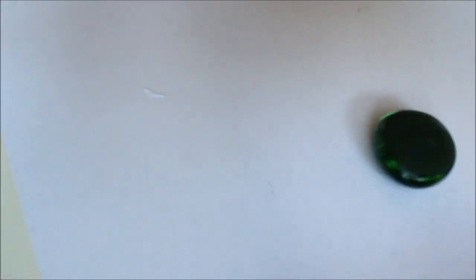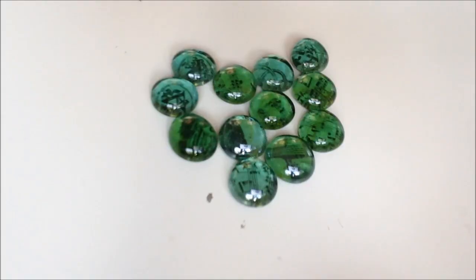As soon as the back of your token has dried, take your clear varnish and glaze it. Then let this dry again — you are done!